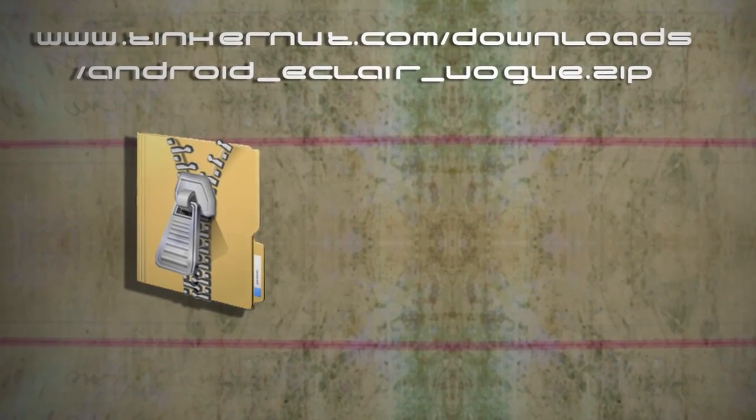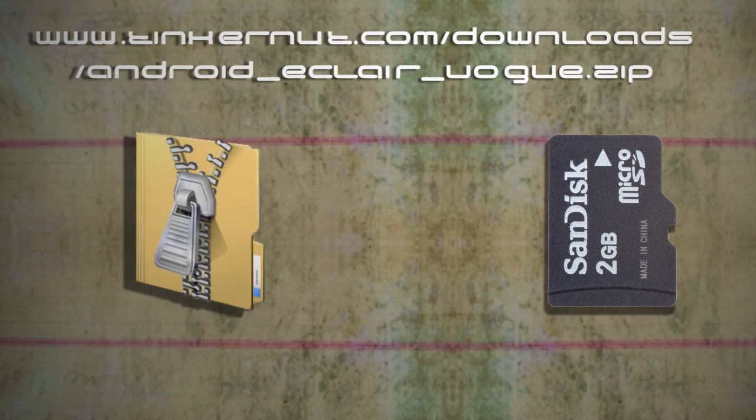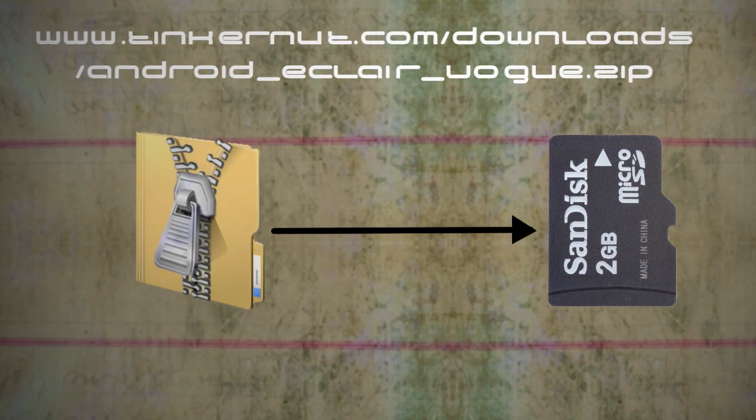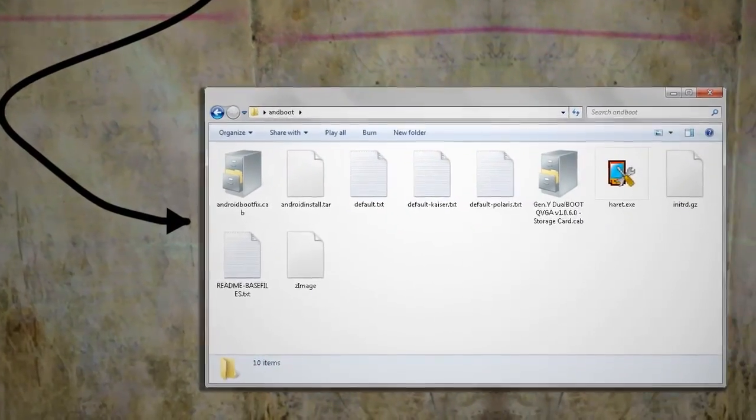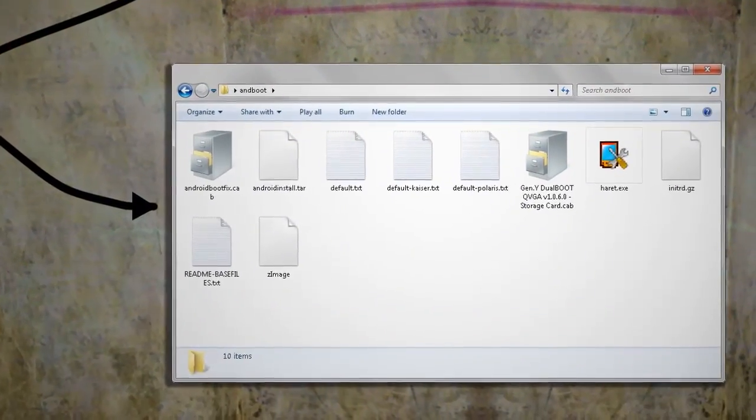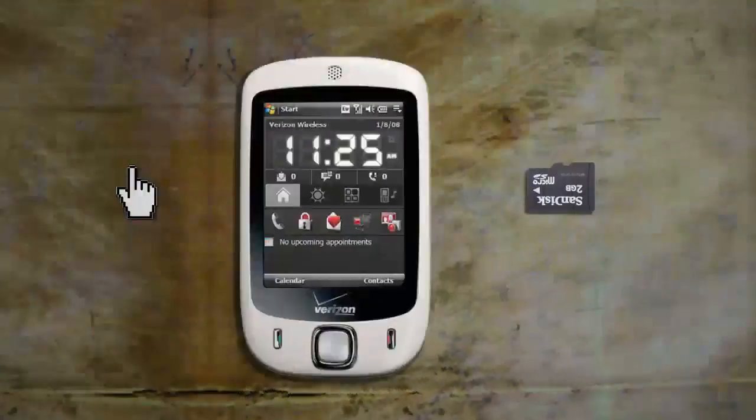Assuming you already have a micro SD card with nothing important on it, unzip the Eclair files to it. This should create a folder called andboot on the root of the micro SD card. Once all the files have been copied to the card, put it back in your phone.